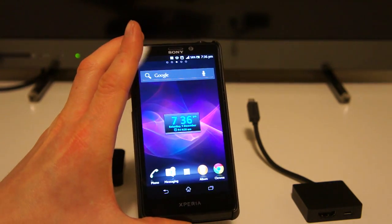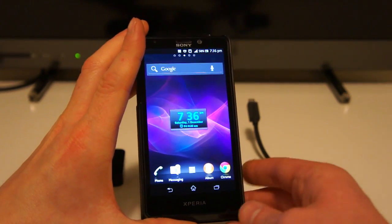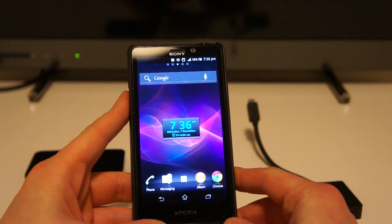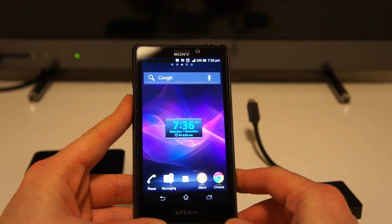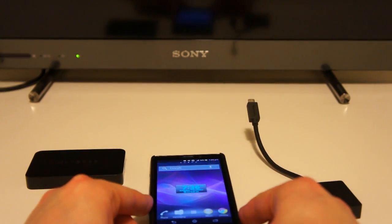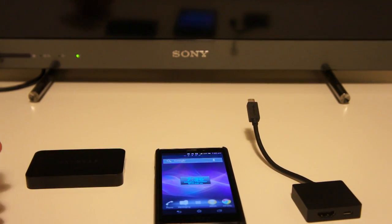Miracast is about doing this completely wirelessly. It actually uses Wi-Fi Direct, so there's no need for a router in between. In the future you'll find Miracast built into all good television sets, Blu-ray players, games consoles, everything.